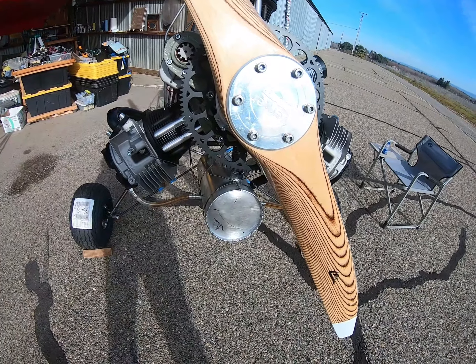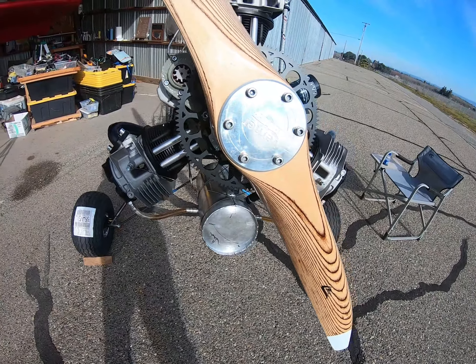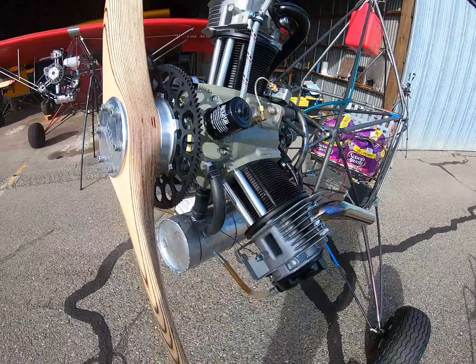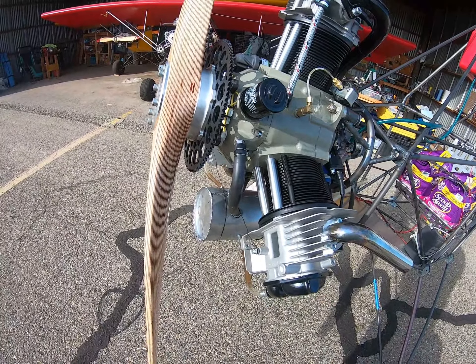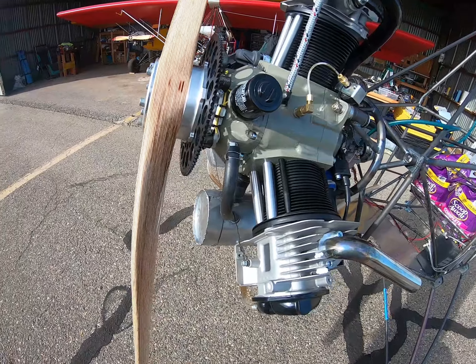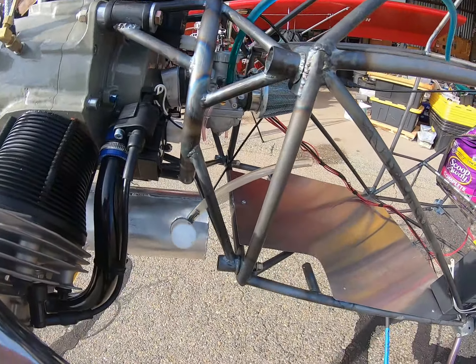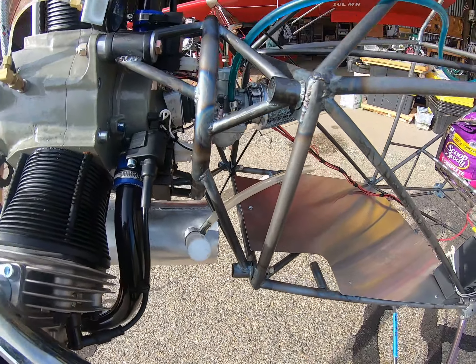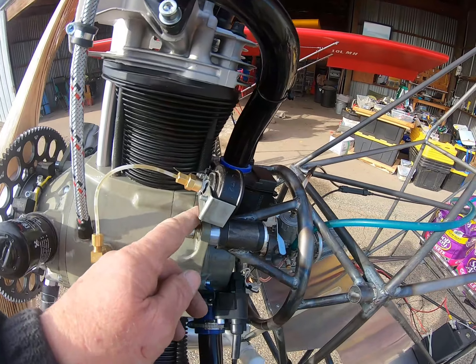I've got a different oil tank on this one. One of the problems I have with my other oil tank is I get too much cooling, especially in the wintertime, so I want to reduce the cooling. My welding's not the best in the world, but so far, no leaks. Right now I've got wire holding it on, but that'll be permanentized as I move forward if this mount works out.